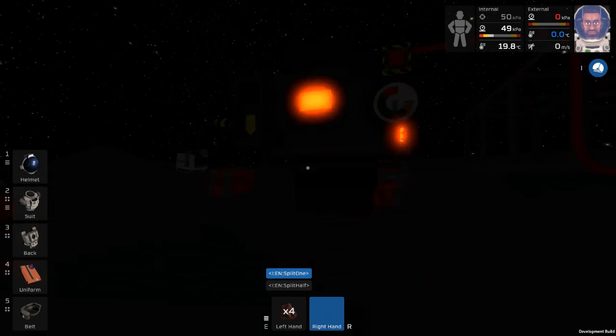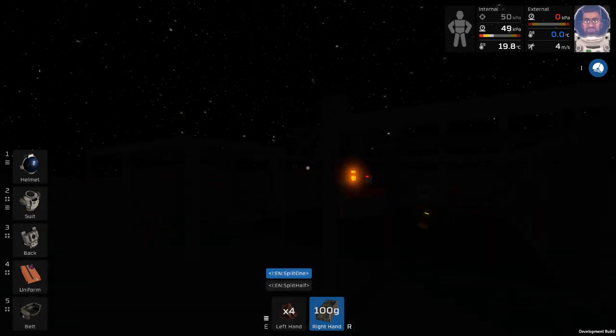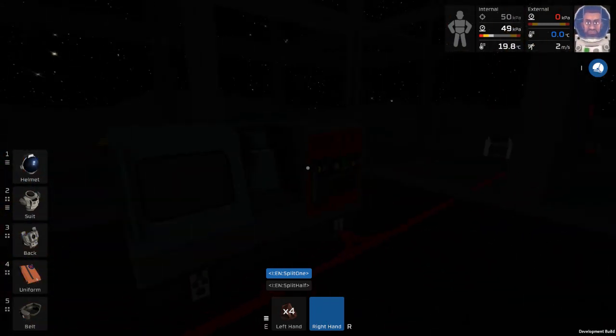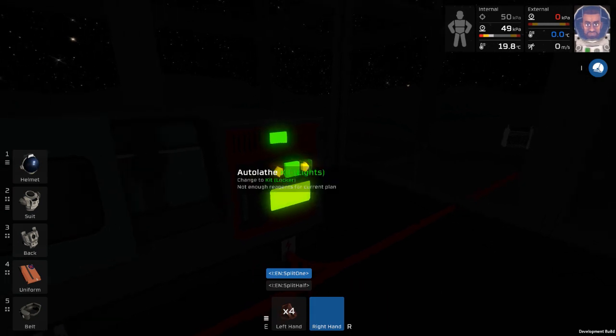There's our steel. We can pick that up - yay, we have steel. Put it in our pipe and smoke it and dance around and get giddy. We're going to want an electronics printer. Oh yeah, why not.